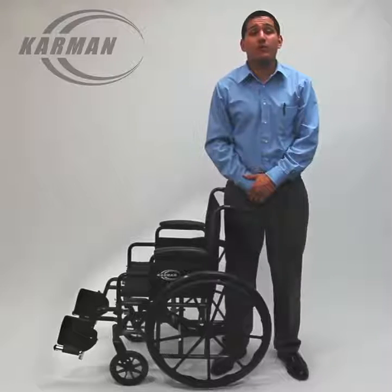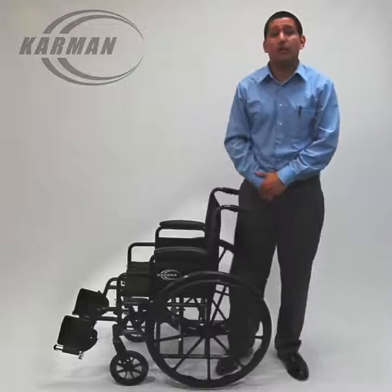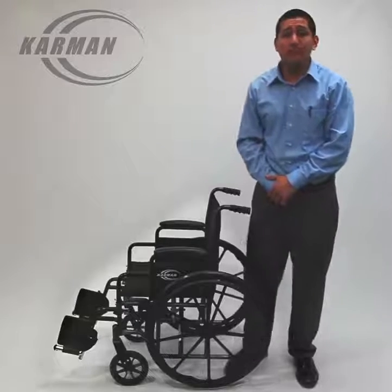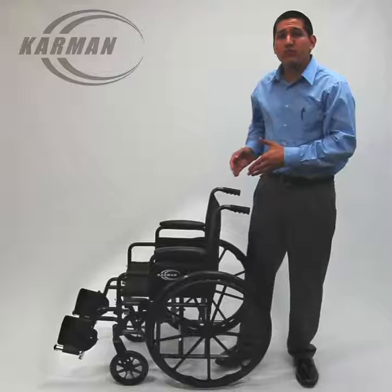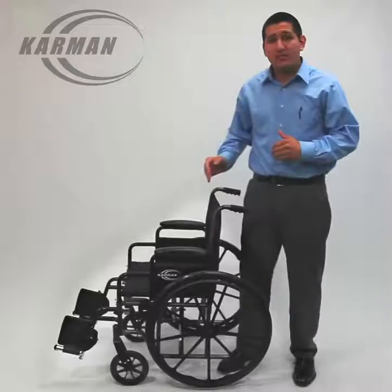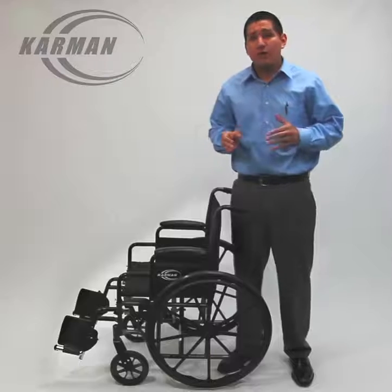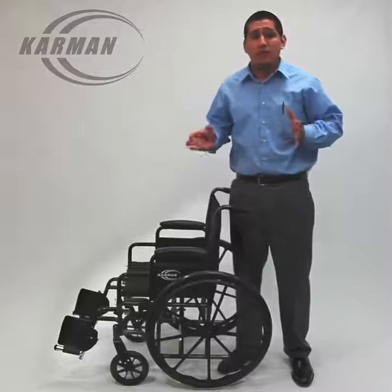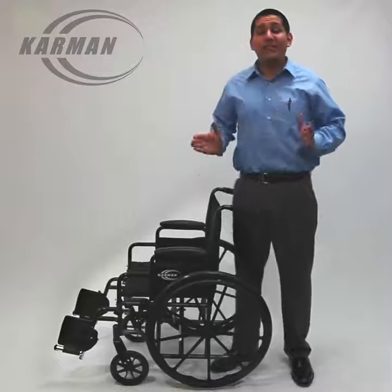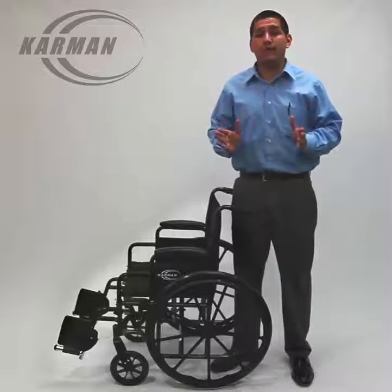Hello ladies and gentlemen, Edward here with Carmen Healthcare. Today's product video will be about our standard lightweight model LT 700T. This model is available in a 16 inch or 18 inch seat width with a depth of 16 inches. This model weighs 35 pounds and has a maximum weight capacity of 250 pounds.